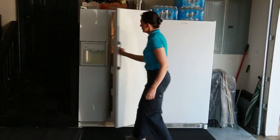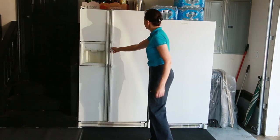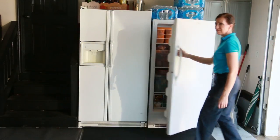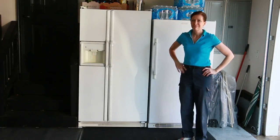Once you've packed everything back inside your freezer, plug it in and push it back to where it goes. Then wipe out the insides of the coolers you just used so they're clean for next time. Put all your coolers back, put your cookie tray and plastic scraper back, put your towels in the washing machine, and put your hairdryer away if you used one.